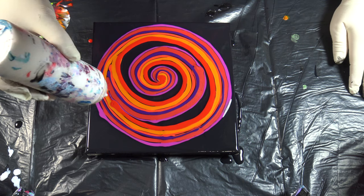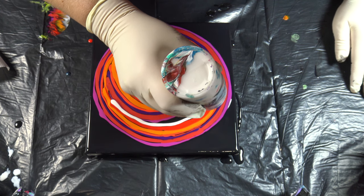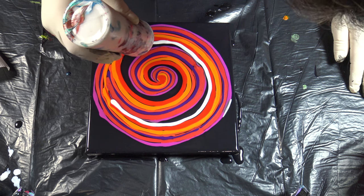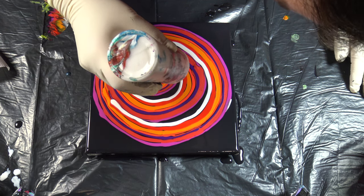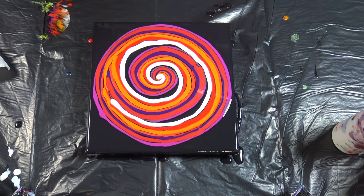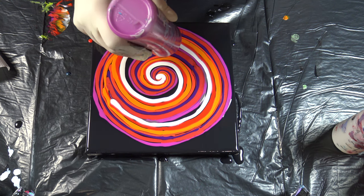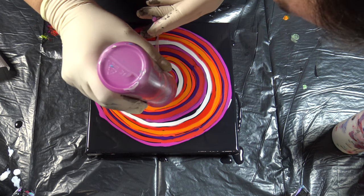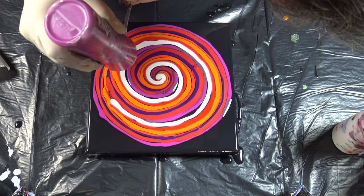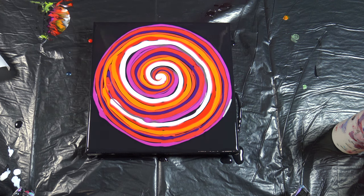And some polar white — not metallic, polar white. I will just fill this a little bit with this permanent red violet.